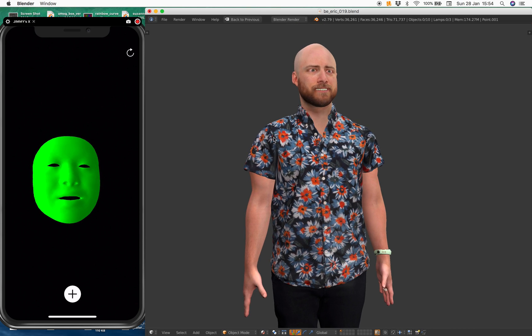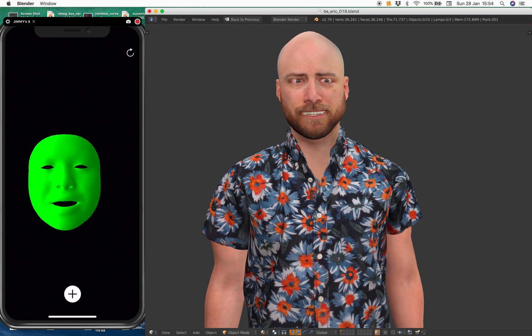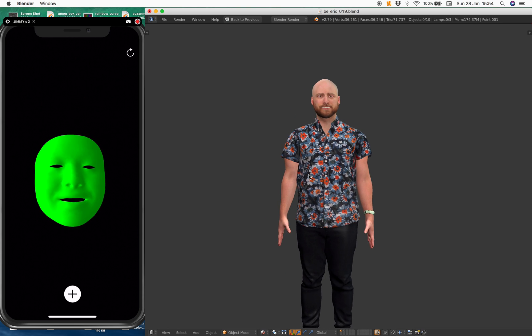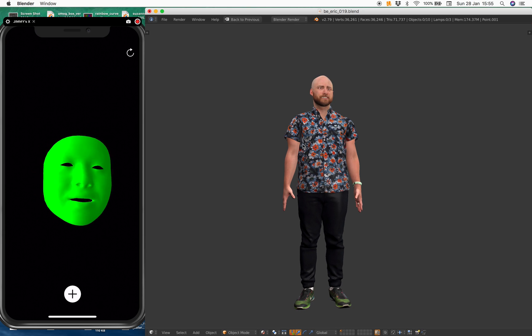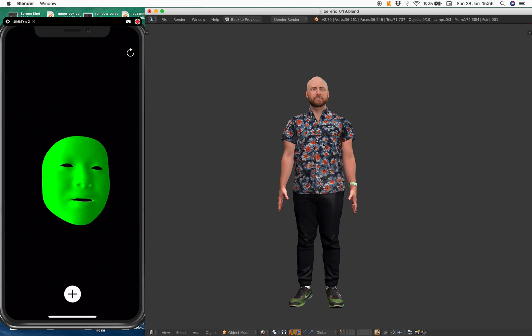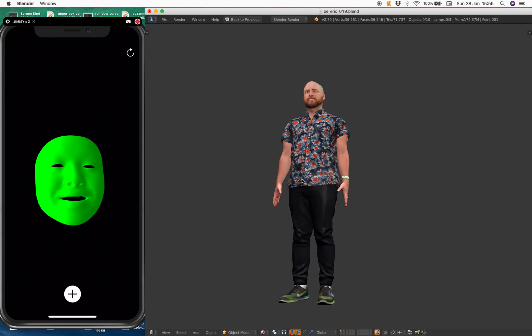I've been searching for just a 3D mesh that has complete face shapes, and I'm really happy that I finally have one here. Currently, only the head is being controlled in real time using the iPhone X, directly sending messages to Blender. It looks really weird because only the head is moving at the moment.